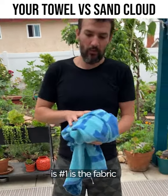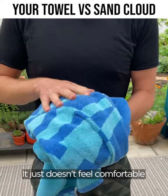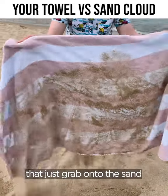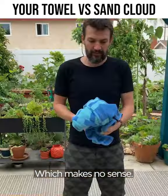The one thing I hate about these towels is the fabric is really, really scruffy and hard. It just doesn't feel comfortable, and it has all these thousands and thousands of little loops that just grab onto the sand and grab onto the dirt, which makes no sense.